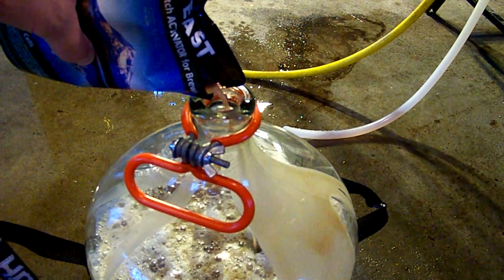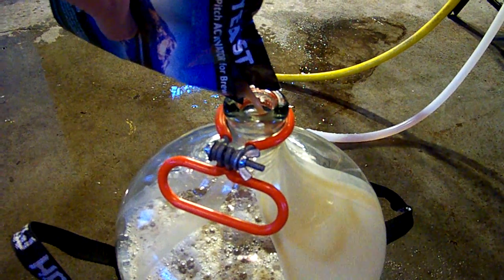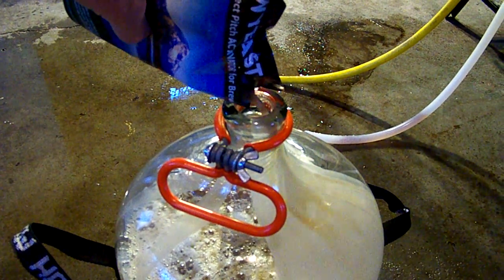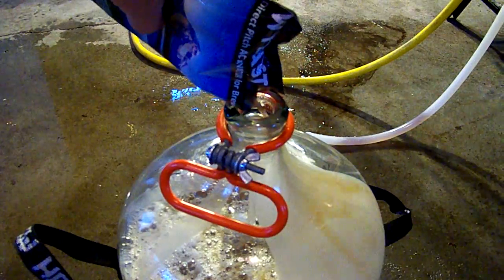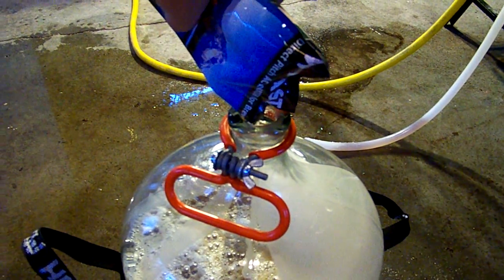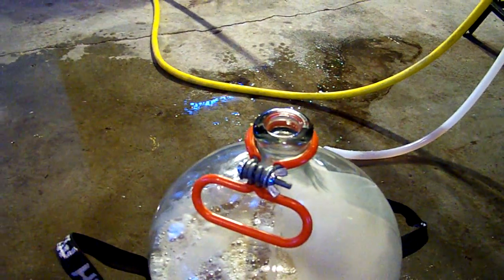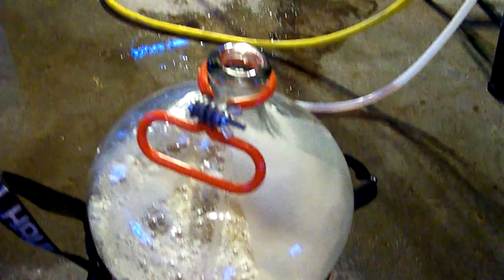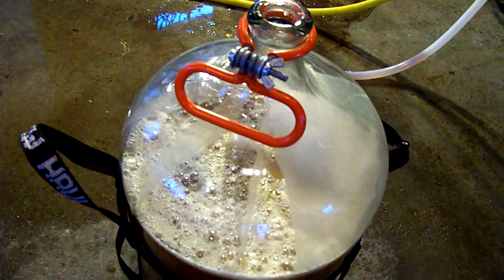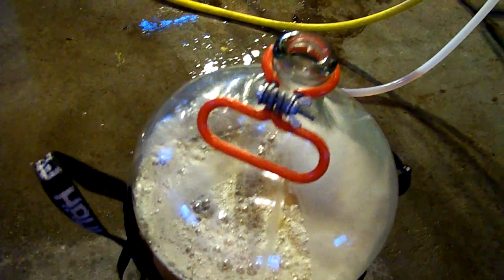When you cut open these packs, make sure the scissors you use are sanitized as well — you want everything sanitary at this point. During the boil it's not as important because you're boiling off any bad guys. And there is our wort with yeast added.